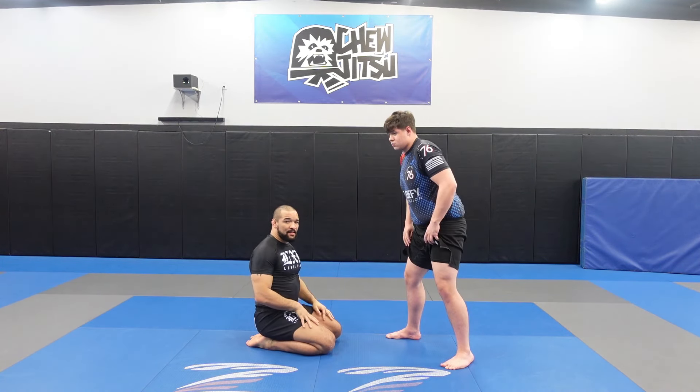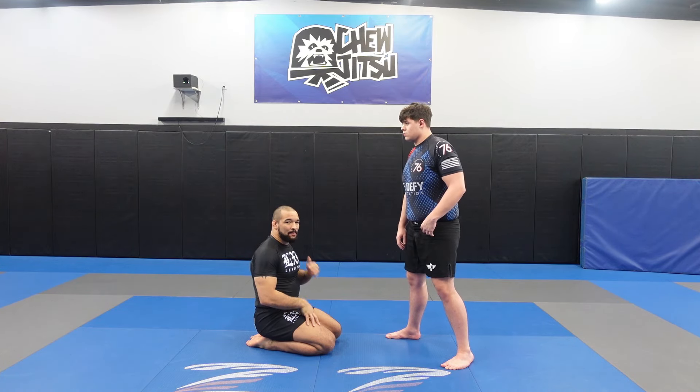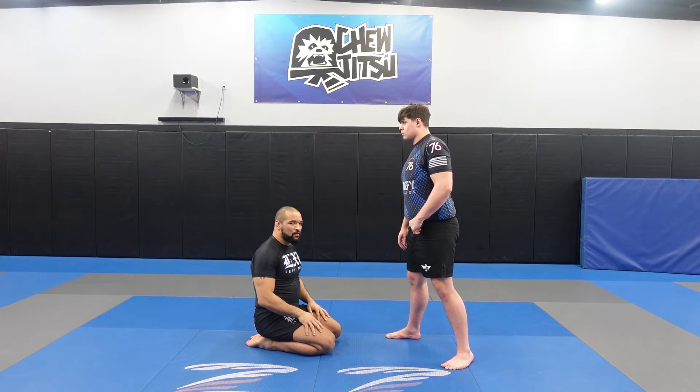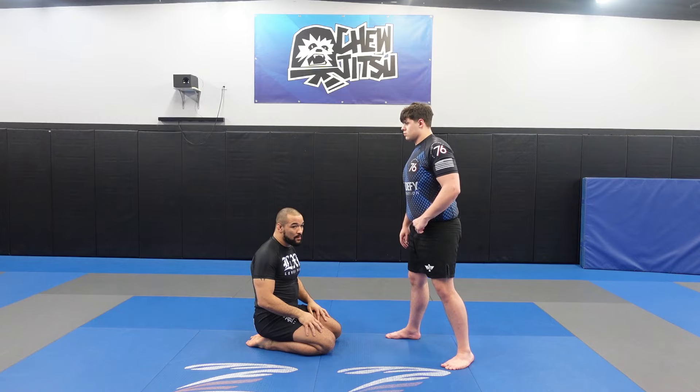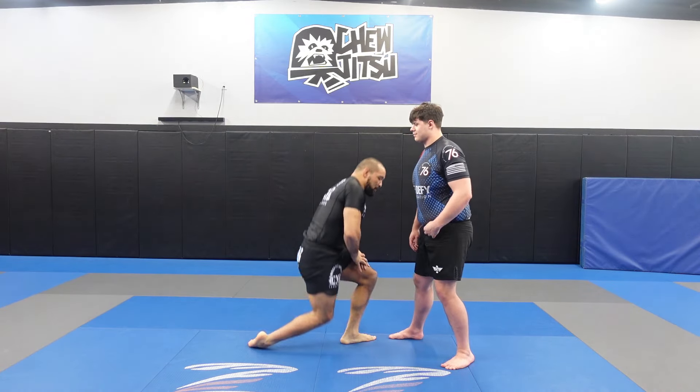I think cross ankle picks are a lot slicker than your near side ankle pick, and I think it requires a lot better timing to hit the cross ankle pick. But once you get good at hitting them, they look pretty. So, we're going to start with the most basic idea.